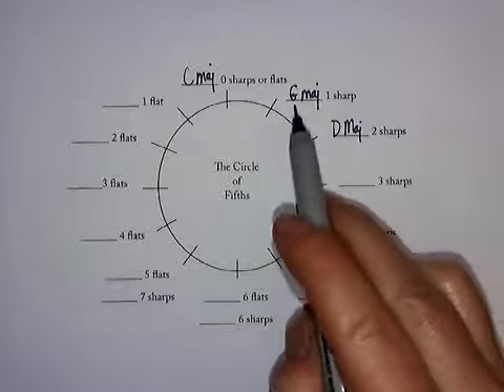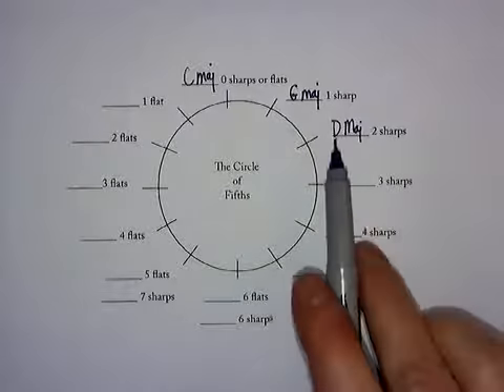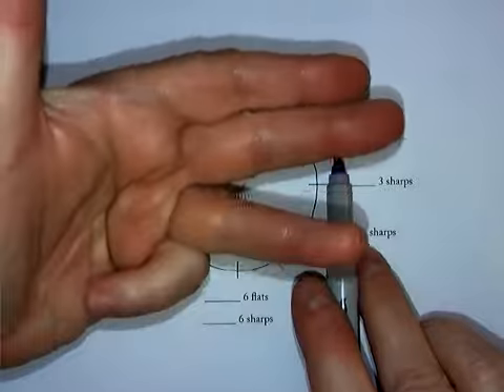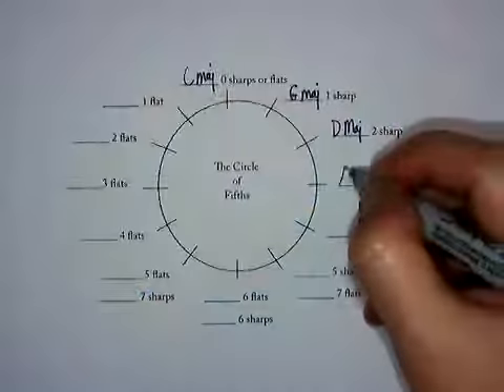G, A, B, C, D gives us the name of the next scale. Notice our thumb is always the scale we just wrote. So here we'll do it again: D, E, F, G, A. So A major is my next scale.